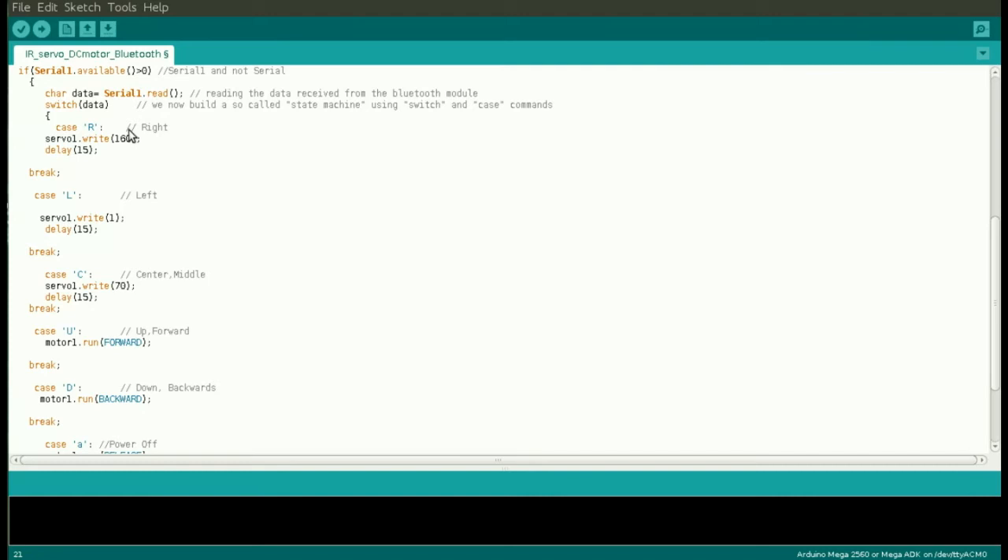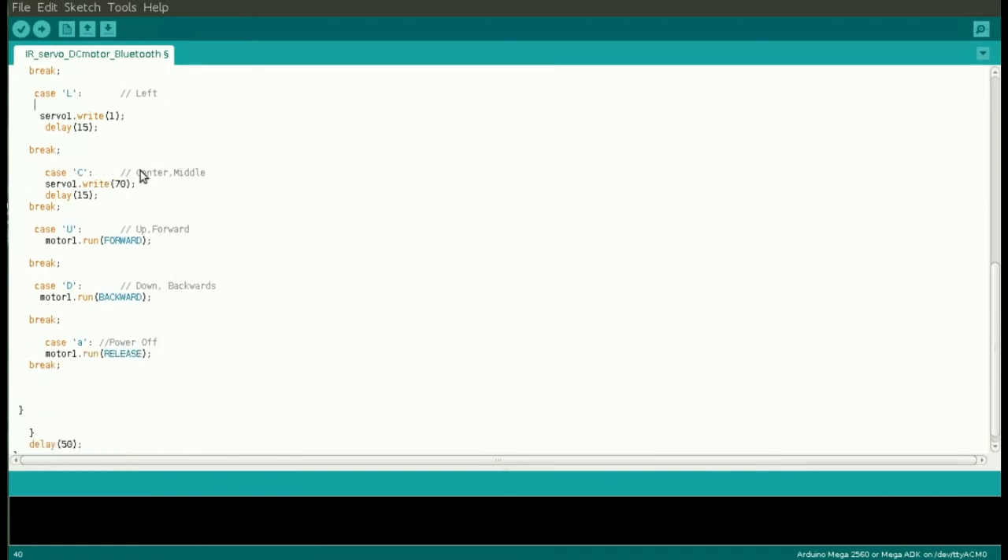At this point we build a state machine using switch and case, and we write down a whole list of possibilities for the various options we want once we receive the signal. The first one is case 'R', which stands for right — in this case we impose the servo to turn to the right, set to 160 degrees, with a delay of 15 milliseconds to give the servo time to reach that position. Then case 'L', which is exactly the same but the front wheels turn to the left. Then case 'C', related to center, where we put the front wheels back to center position — again using 70 degrees, the same value set in void setup.